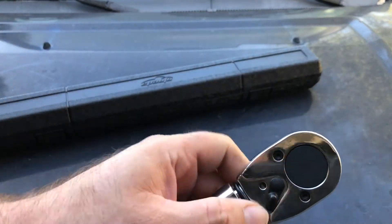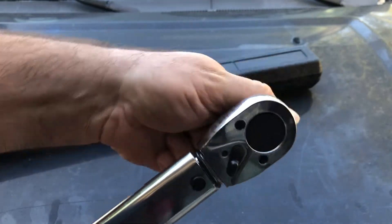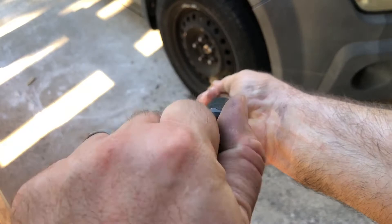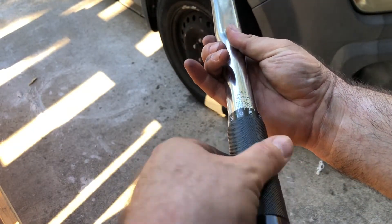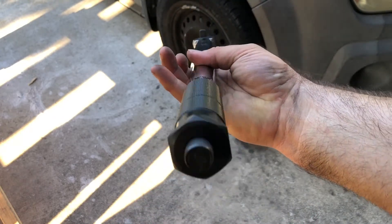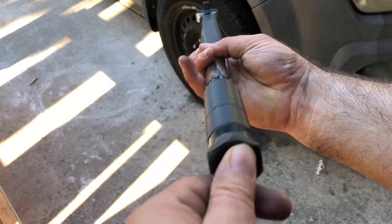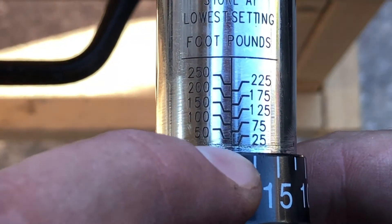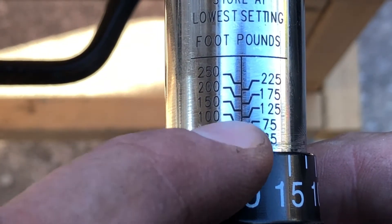Here's our selector for tightening and loosening. The first thing you want to do is turn the knob on the end to the left — that unlocks it so you can turn your dial to set it. When you're done setting it, turn it all the way to the right and tighten it, and it'll be locked in place. You can see all the tick marks: 25, 50, 75, 100, and so on.